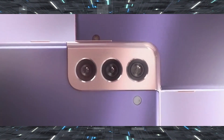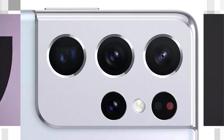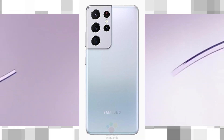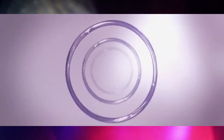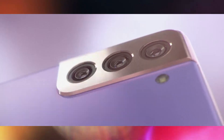The camera bump, as you can see in this picture, is the trademark design element for the S21 generation, and naturally the Ultra model is getting the best gear. It will be equipped with a four-module setup on the back, including an upgraded 108 megapixel 1/1.33-inch sensor with OIS. And it will be guarded by Gorilla Glass Victus.